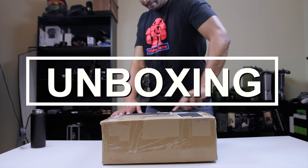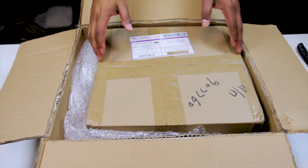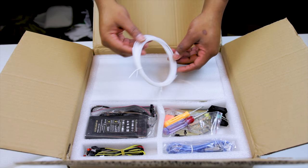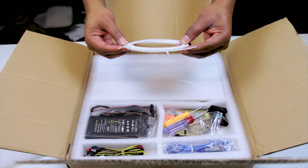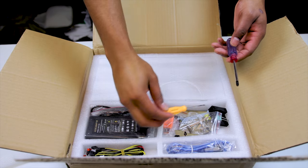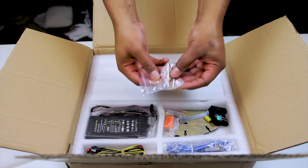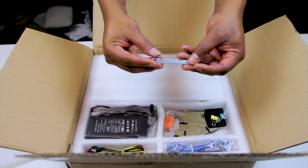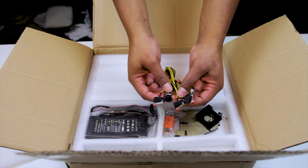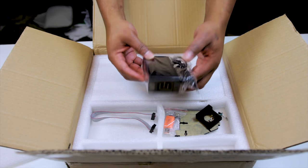Getting into the unboxing, it was packed pretty well. It had some nice dense foam that everything was packed in, and everything was organized. The kit includes a small coil of white PLA filament — just enough to get you started — pretty much all the tools you'll need to assemble the printer, including a Phillips and flathead screwdriver, three different size Allen keys, a two-sided metal wrench, a standard B to A USB cable, a bundle of three end stop switches, and a laptop-style 12 volt five amp power brick.